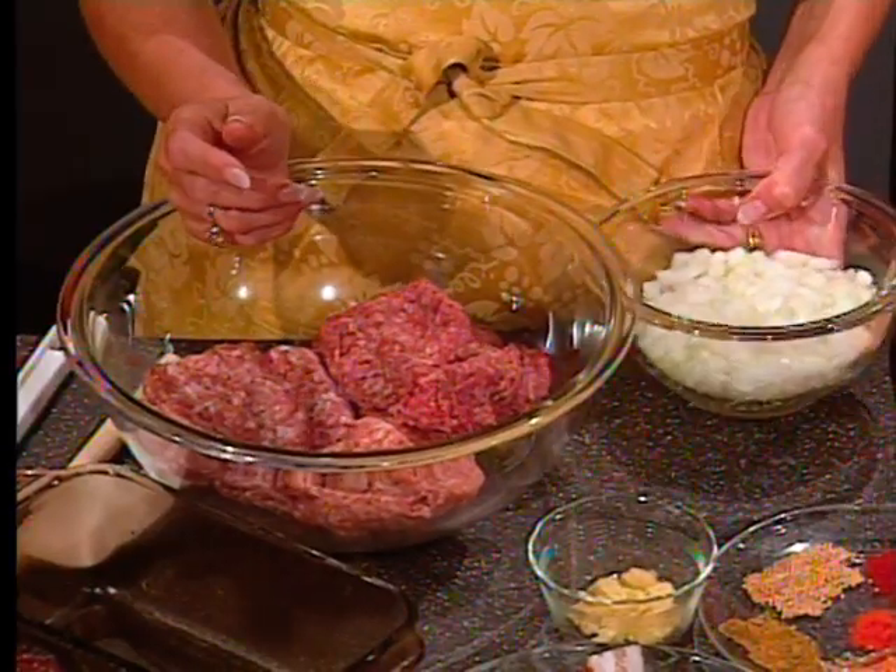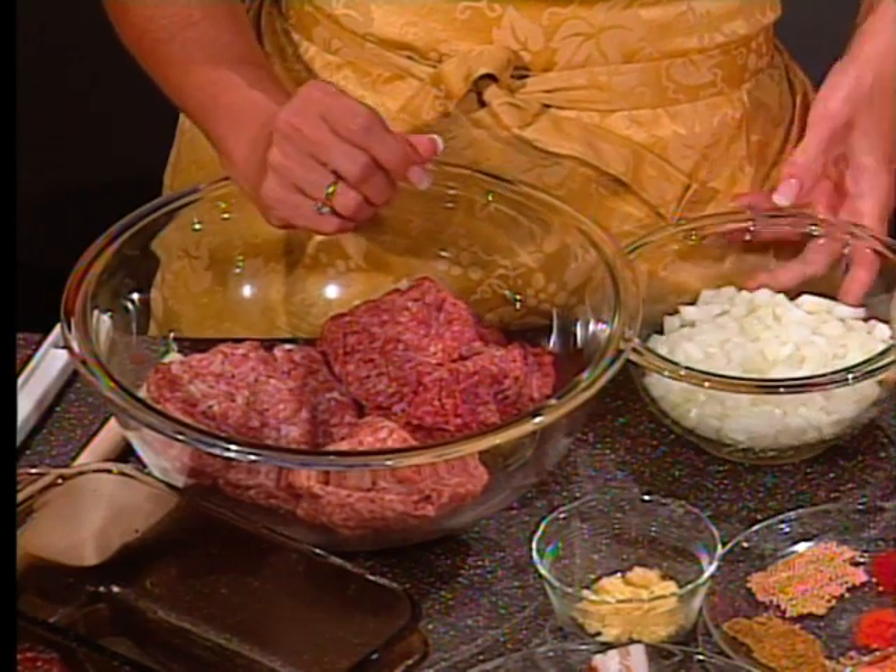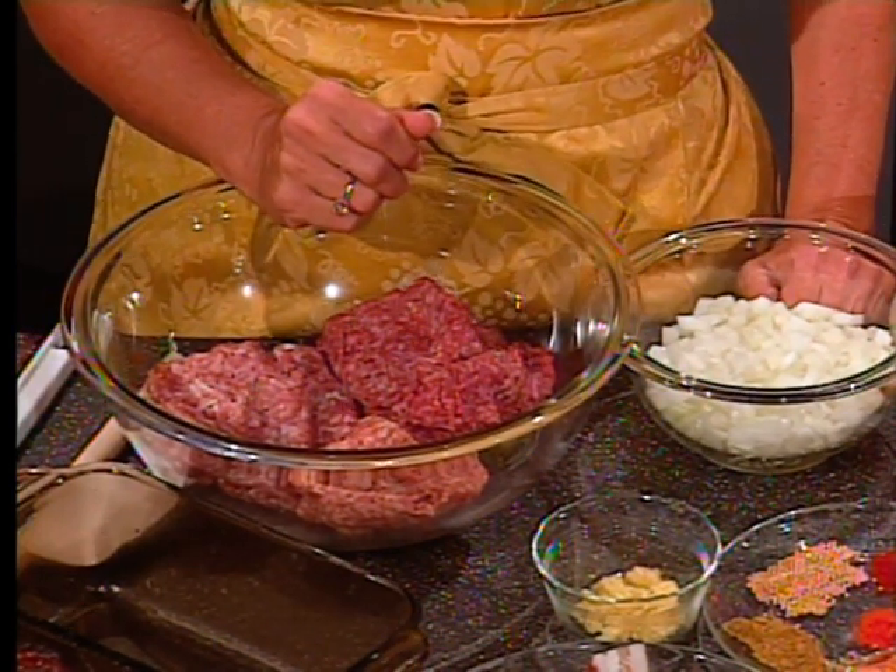I have three kinds of meat in here. Part of the basis is what Paul Prudhomme calls the holy trinity of Cajun cooking: onions, garlic, and bell peppers. It's also a good use for leftover rice — I hope you make rice ahead and make more than you need, then freeze what you don't eat and pull it out when you want it. Your onion would have been chopped earlier when you were doing those other onions.